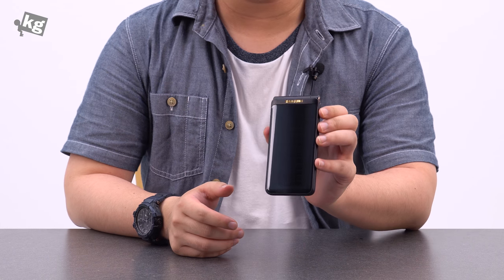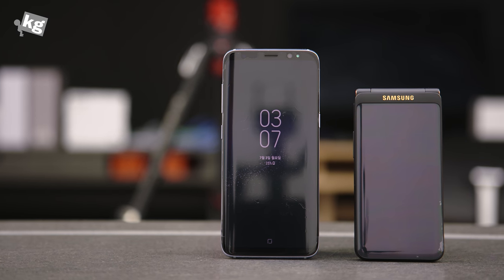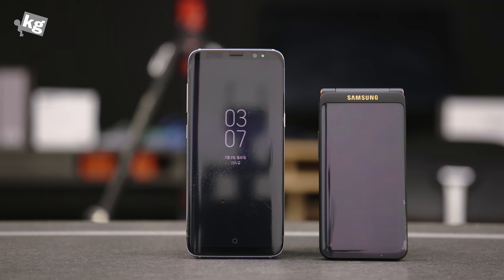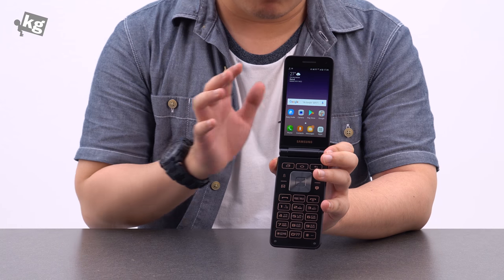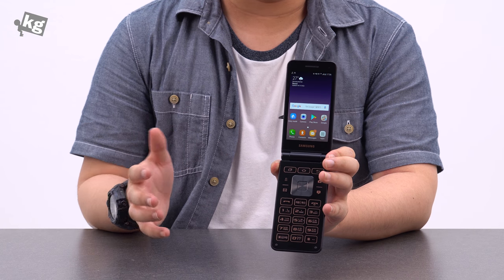Hey guys, welcome back. This is FlipFoneKG.com. Today we're going to take a look at the Samsung Galaxy Folder 2. A lot of you might wonder why you want a flip phone, a flip Android phone, in 2017. So I'm going to break this review into two crowds: who would want one on their own, or who would be gifted one without their will.